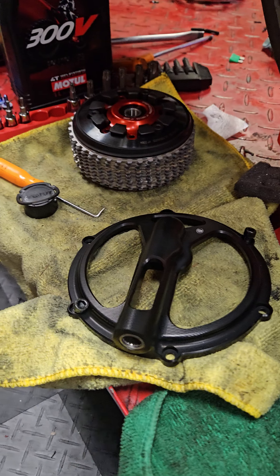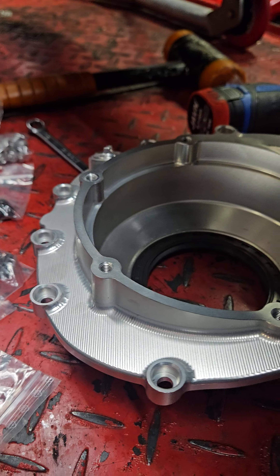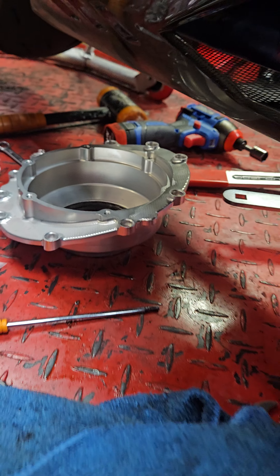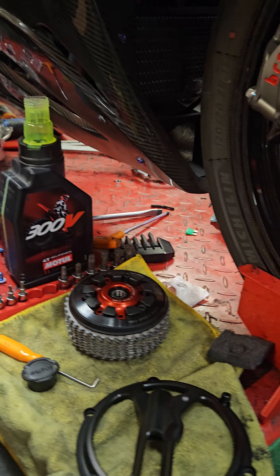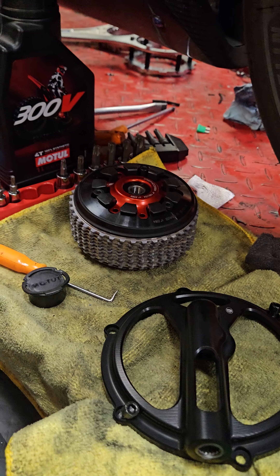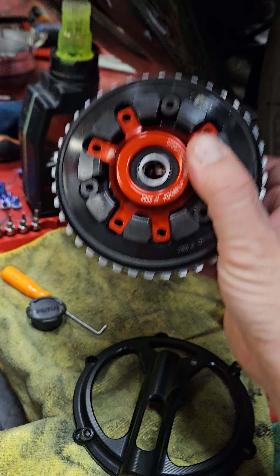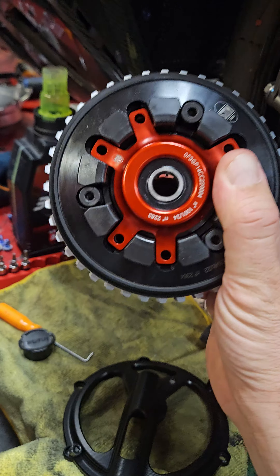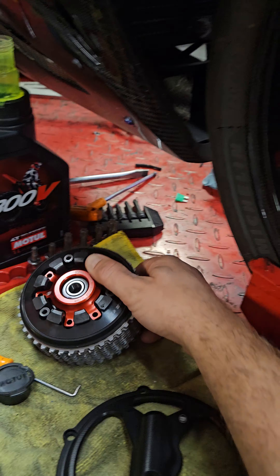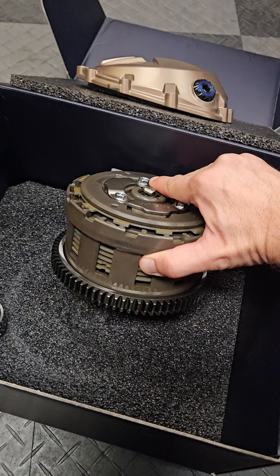That's the complete assembly, which also includes this billet aluminum cover — it's kind of an engine case cover to allow the dry clutch operation. With that, you're adding about 6 ounces of metal, but that's not rotating weight. This is rotating weight, and this is significantly lighter than the original rotating mass found here.